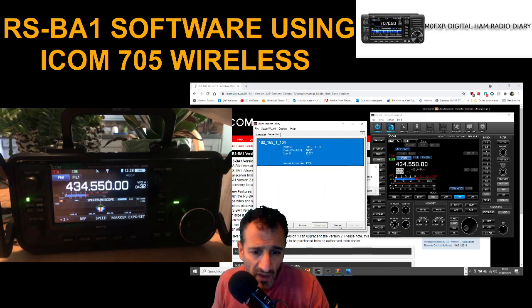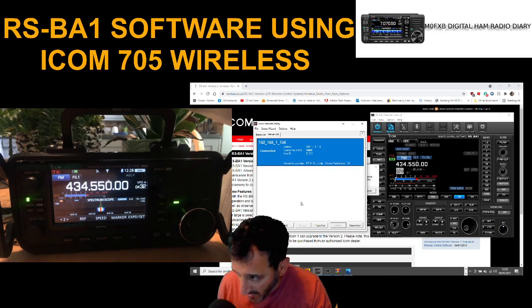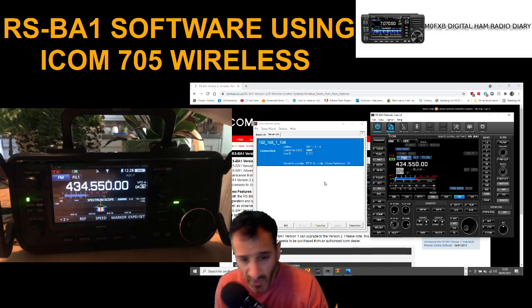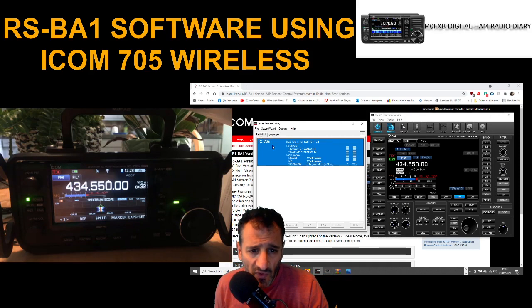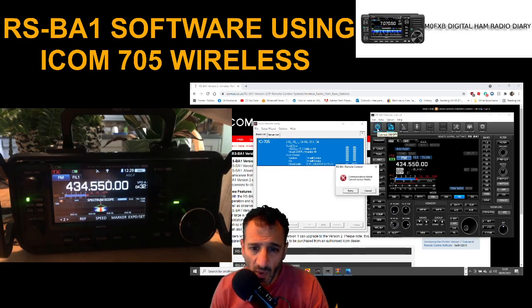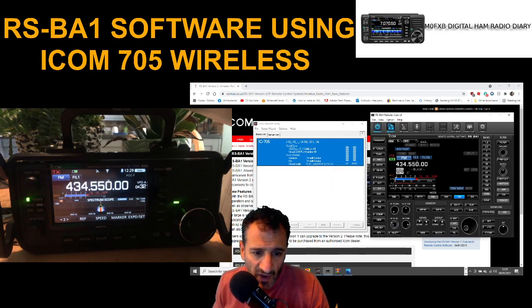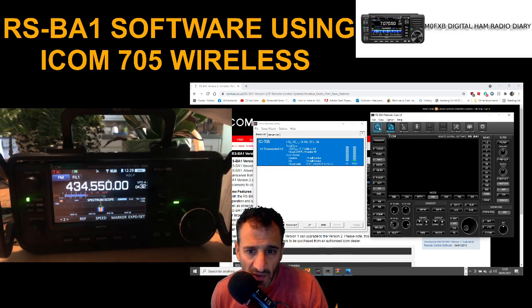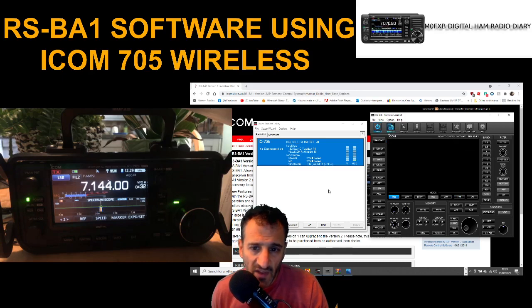Let's just get it to connect again — click Connect. The server connected straight away. Then you have to give the radio connection a couple of goes — connected. So you've got a separate connection for the radio and the server. Click Connect for the radio; sometimes it doesn't connect straight away but it will. Keep trying and there you go — the radio is now connected.